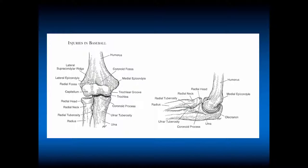This shows the bony structures about the elbow. Laterally, you have the capitellum, the radial head, the coronoid process centrally, the trochlea, and the trochlear groove. The radial head allows pronation and supination, the radial neck, and the radial tuberosity, where the biceps inserts.